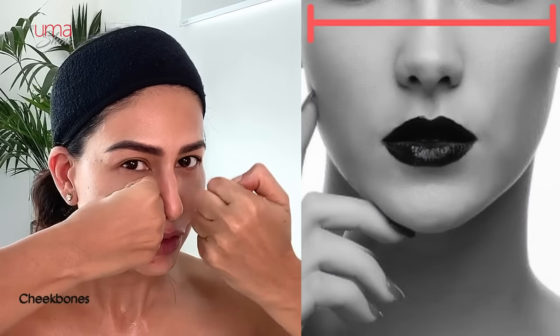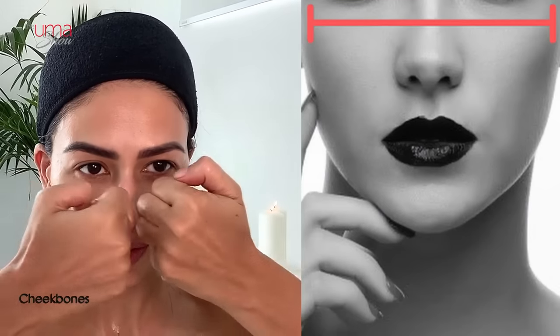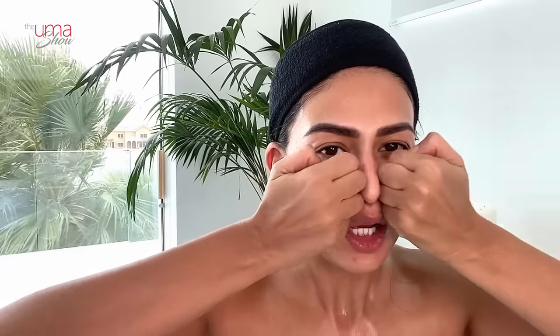Let's work on the cheekbones now. Place your knuckles just here — one side of the nose and the other side — then walk through your cheekbones and go upwards: one, two, three, four, five, six, seven, eight, nine, and ten. Feels good, right?